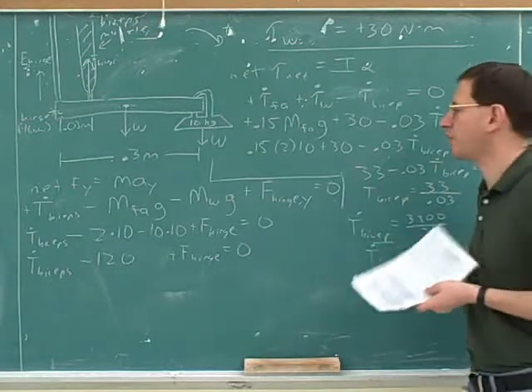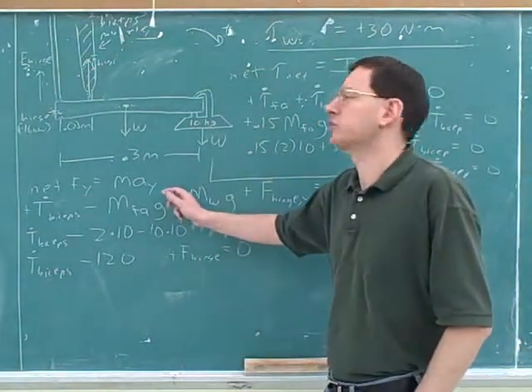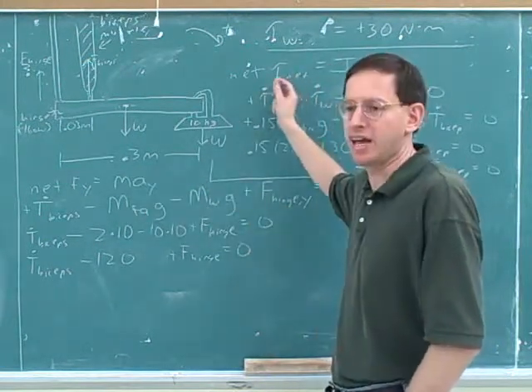This was a very important problem-solving technique. If you get stuck using Newton's second law, try another version of Newton's second law. We've got three of them overall: net force X, net force Y, and net torque.